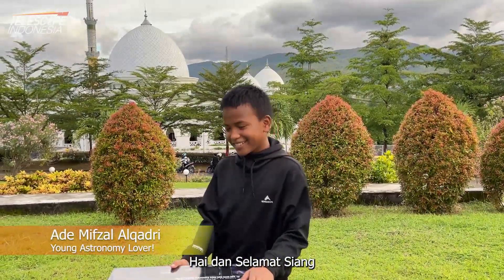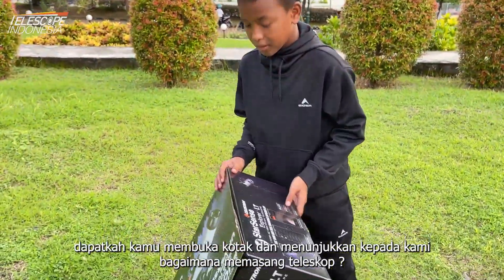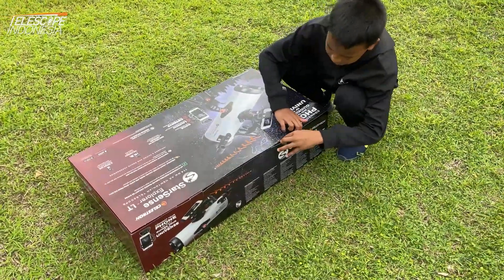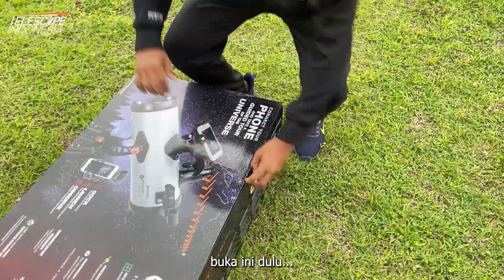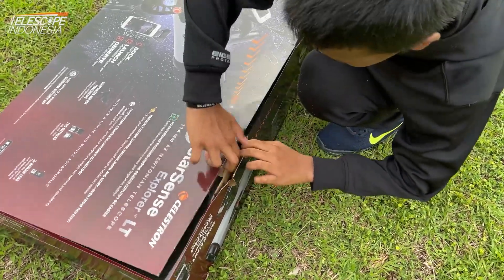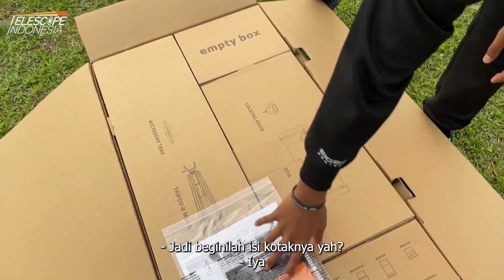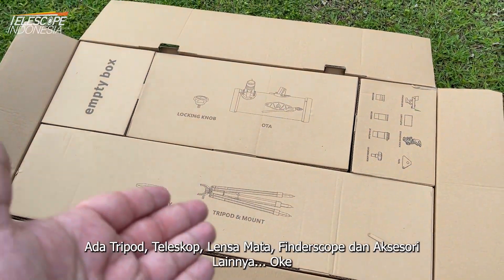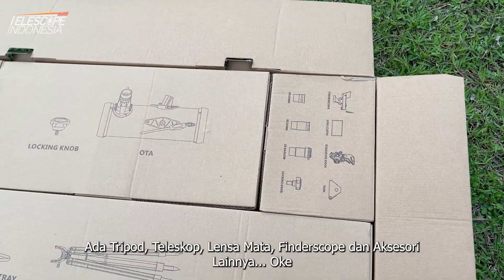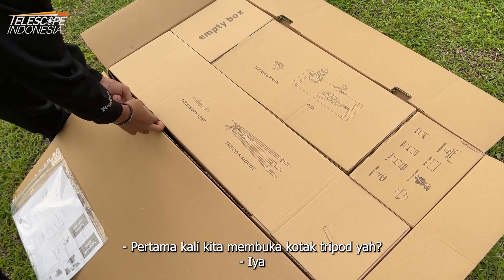Hey and good day. Okay Ade, can you please open the box and show us how we assemble the telescope? Let's open this first. The box, let's open it slowly. So these are the contents inside the box: the main tripod, the main telescope, the eyepieces, the finderscope, and the rest of the accessories. First, we open the tripod.